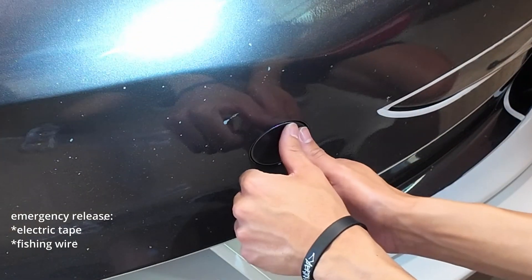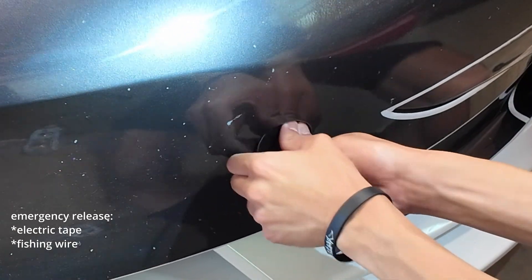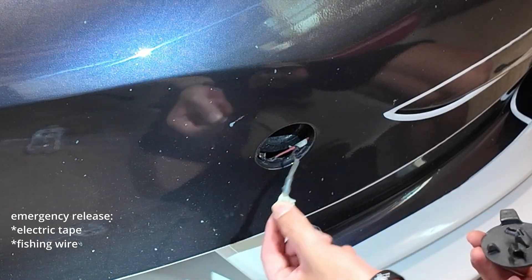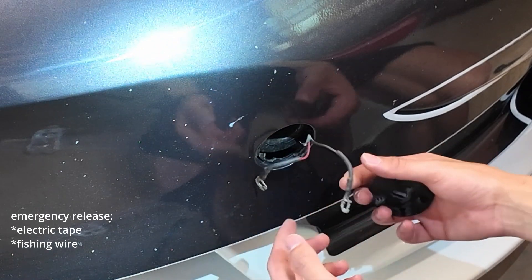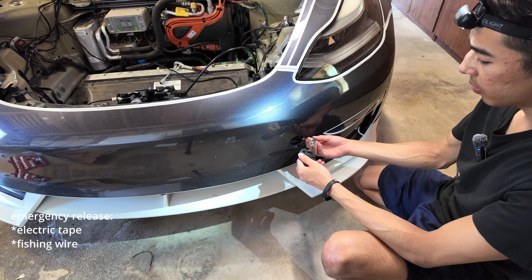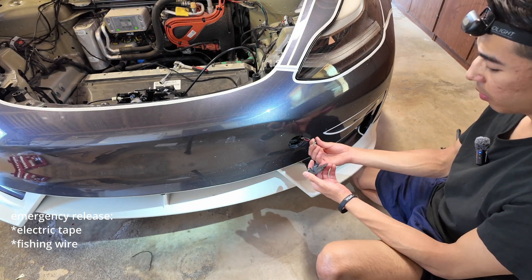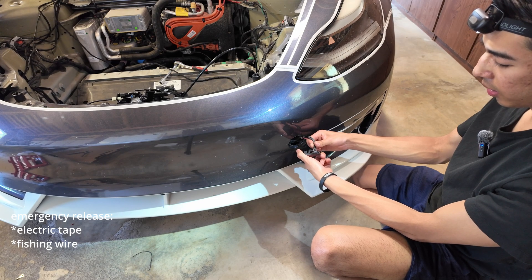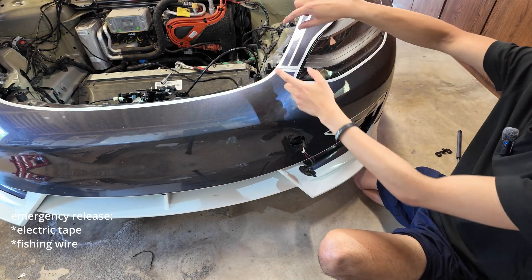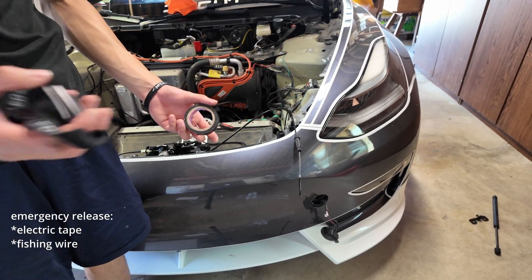For the emergency release: come down here and pop this out. Use two thumbs, press toward the headlight — press up and push in — and it pulls out. Make sure these cables come out with it. This is how you'd jump-start the frunk if the power was dead: take a 9-volt battery or jump starter, tap these two cables to it, and that wakes up the car.